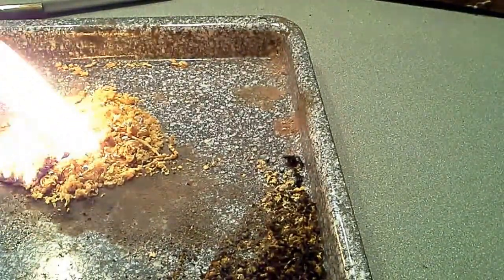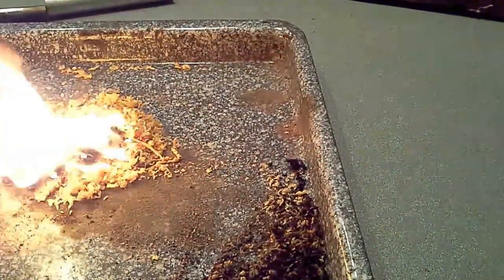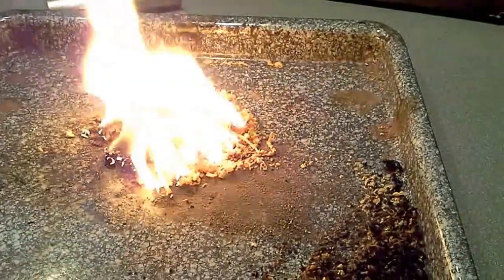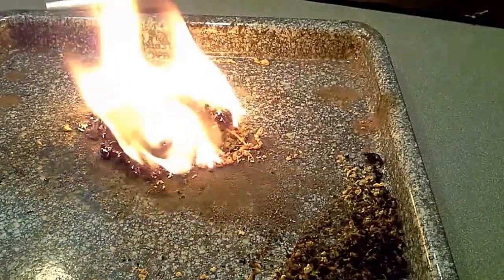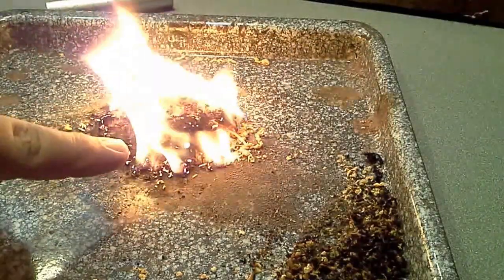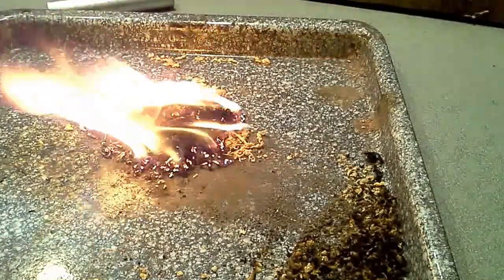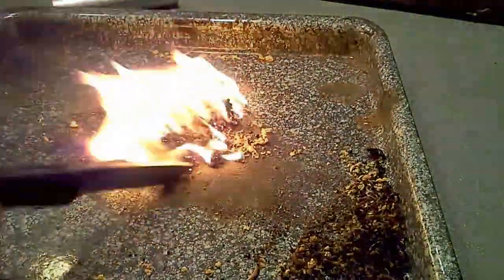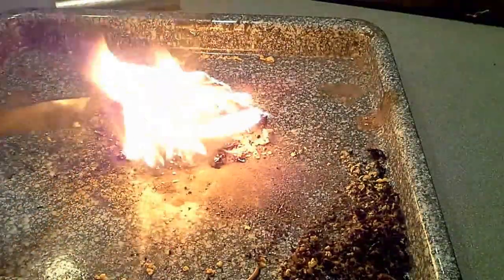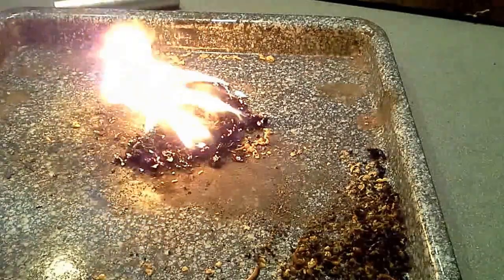There it goes. So what happens is the spark ignites the fat wood, and then that in turn ignites the magnesium — and you can see where it's burning real hot where the magnesium is. It burns well. You can kind of hear it sizzling in there a little bit; it has a little bit of a sizzle to it.